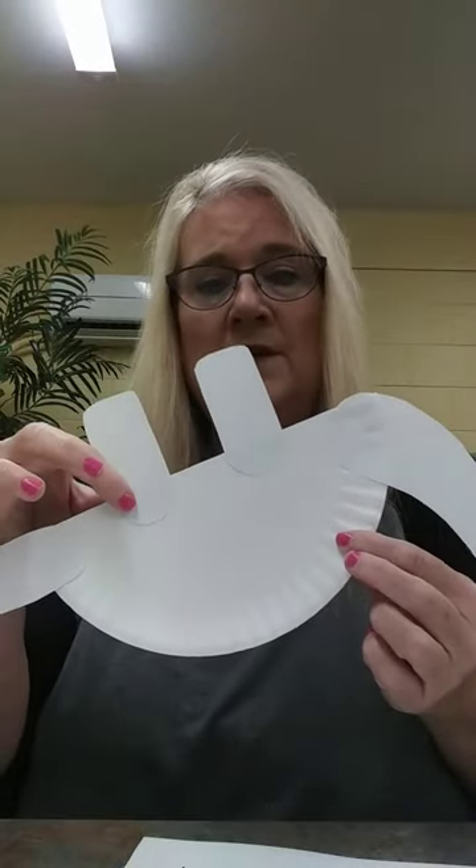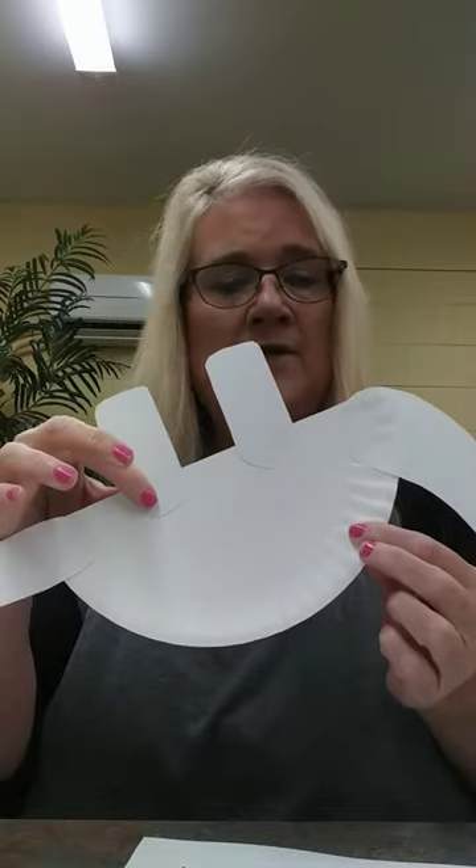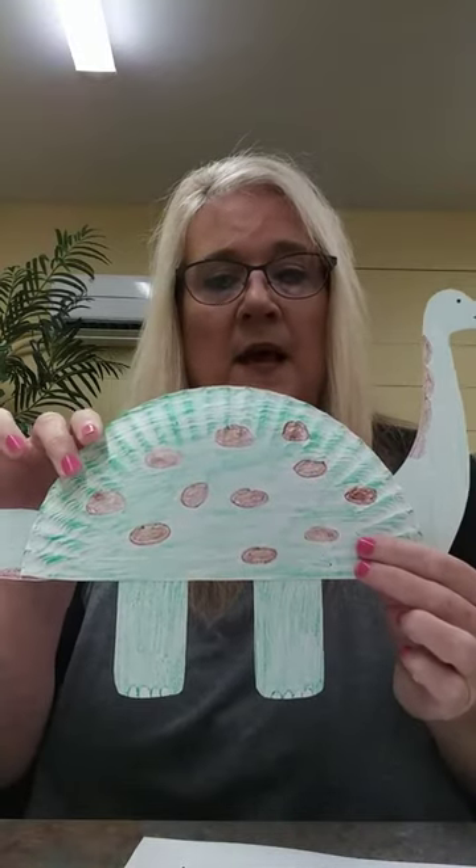What you're going to need from home is a glue stick and crayons or markers and a pair of scissors. After you get yours all cut out, you're going to glue the parts — the tail, the feet, and the head — on the back of the half a paper plate.